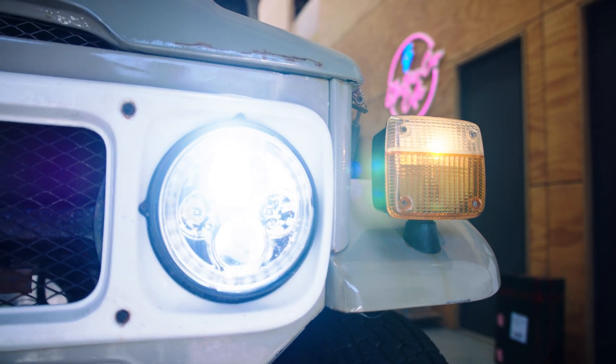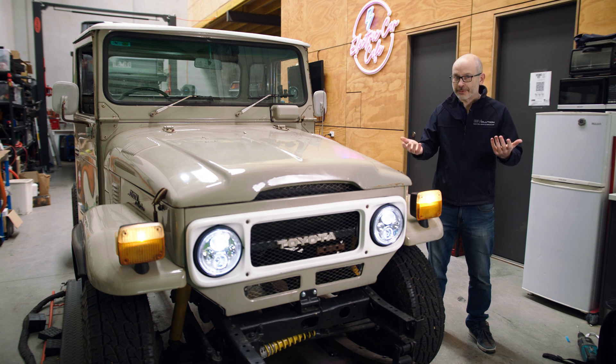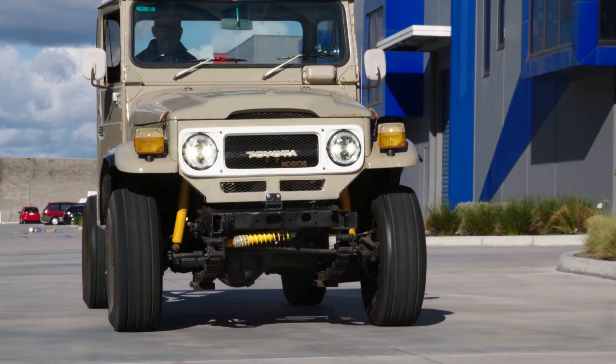Welcome to Electric Car Cafe at Evolution and we're back with the Land Cruiser. Before we get into this, please drop a like and hit that subscribe button. That really helps us, helps with the algorithm, helps us being found, and ultimately encourages us to do more videos like this and the vehicles that are growing over my shoulder as well. So let's get into it.